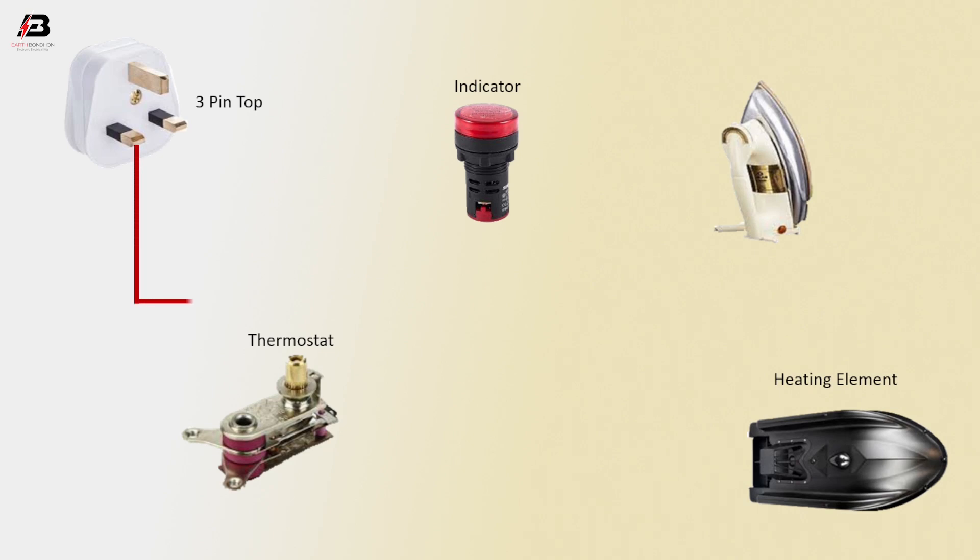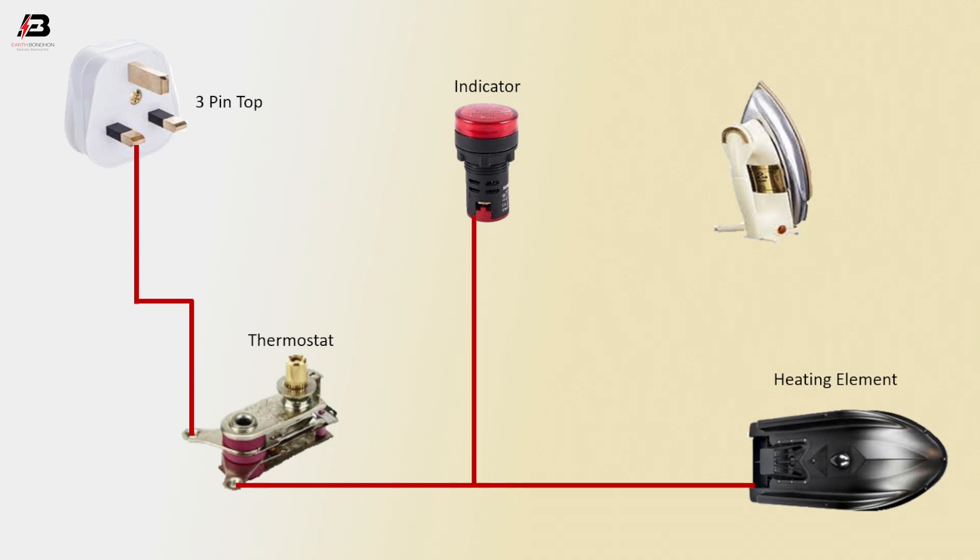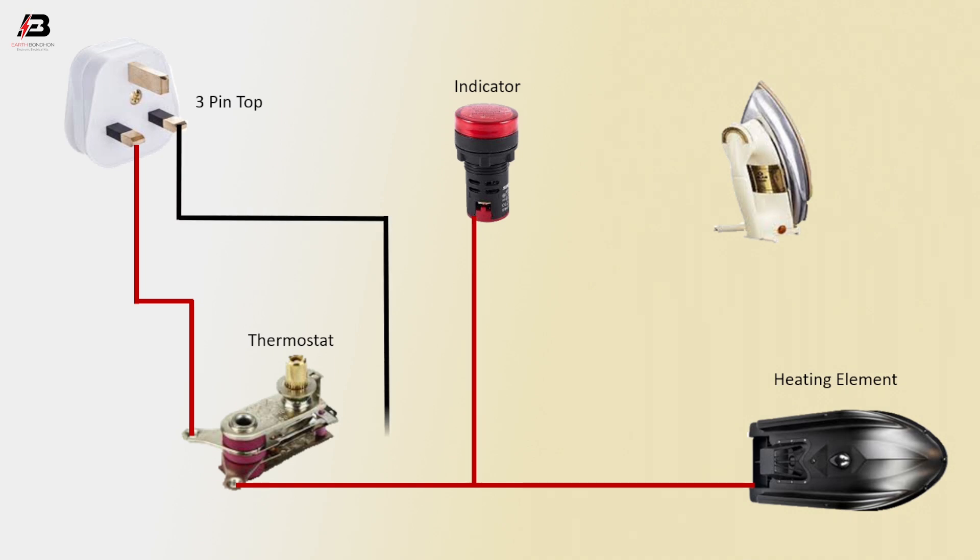Press connection from 3-pin top plug to thermostat. Press connection from thermostat to indicator and heating element. Neutral connection from 3-pin top plug to heating element and indicator.